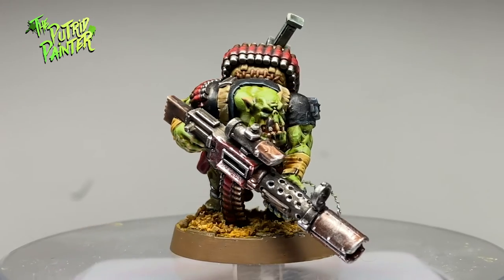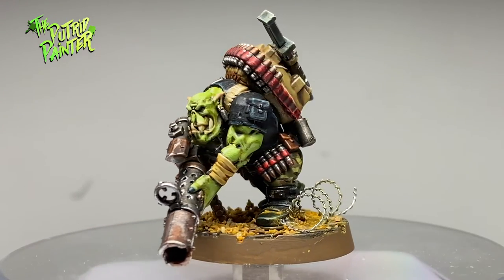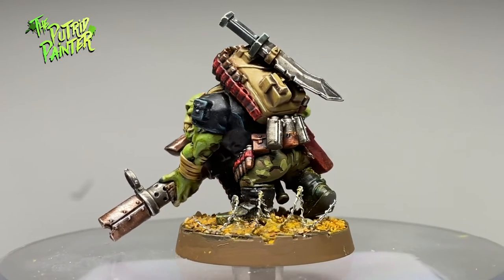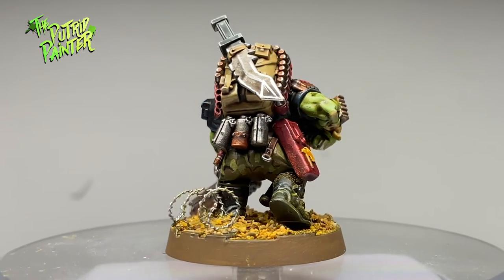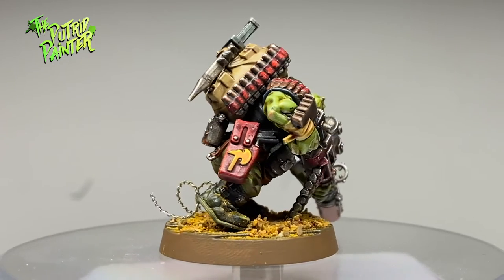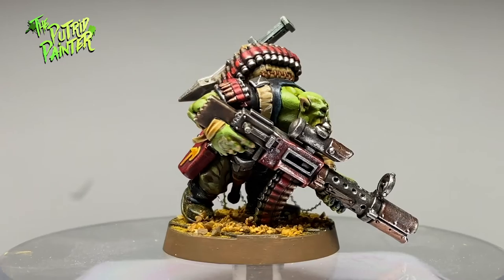Hello and welcome to another painting video. In this video I'll be painting an Orc Commando from the Kill Team Octarius box set. What a lovely model these new Orcs are - so characterful and awesome. I wanted to paint a Commando which had a bare head, so my choice was the Sniper Boy.